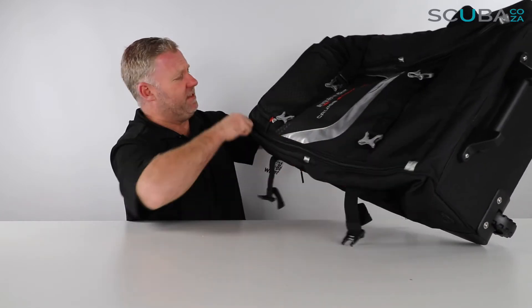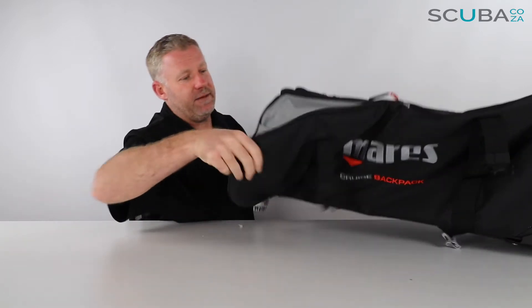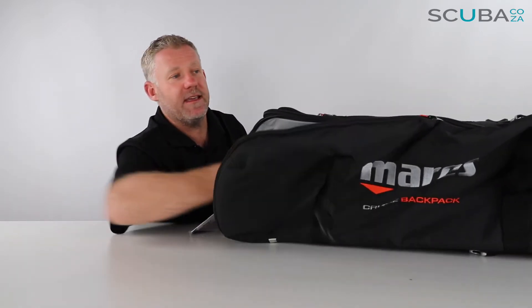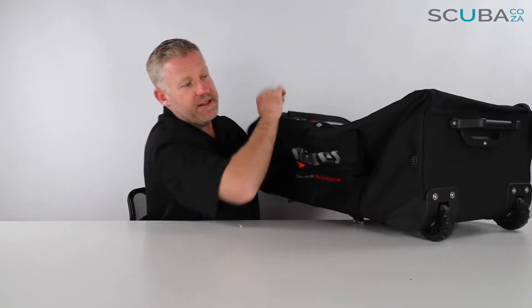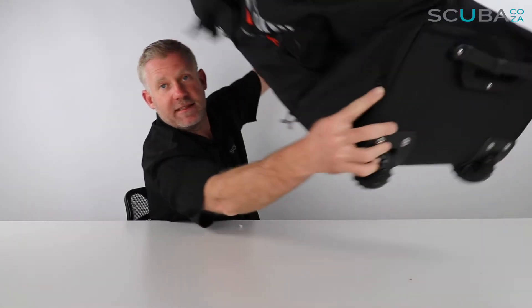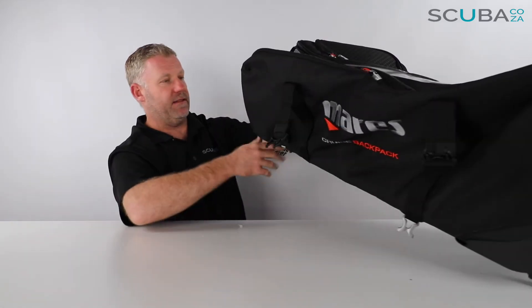On each side there are two side pockets. I'll open up the side pocket over there — it's a nice padded pocket for your dive fins. These are quite long; you could fit a freedive fin in there if you needed to as well. One thing I really like is this little drain at the bottom, so if your fins are wet, any water drains out the bottom.